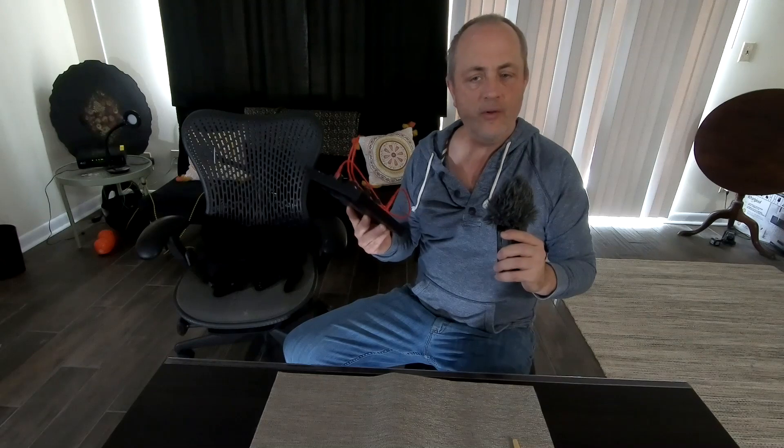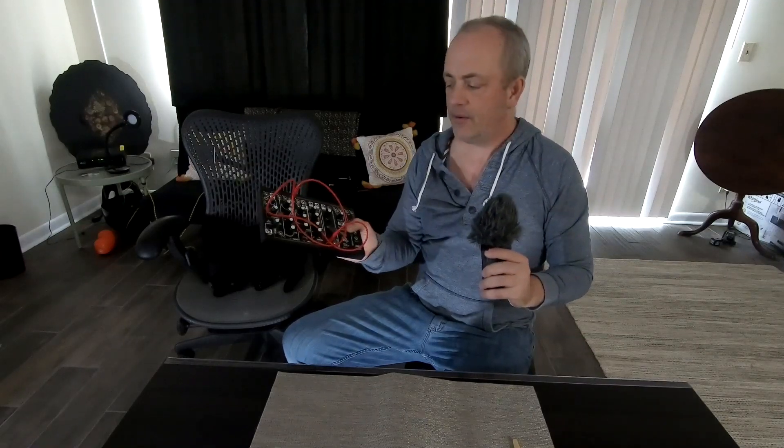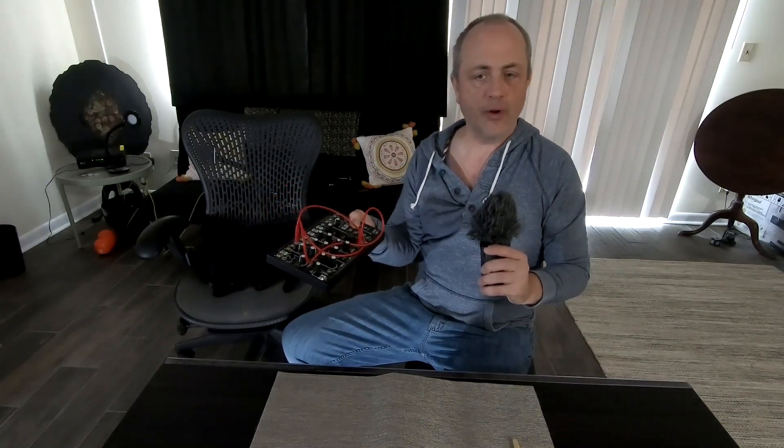Hey guys, welcome back to Undulations. Today we've got another episode of One Hitch Wonders — that's the show where we explore patching a synthesizer with only one patch cable, again featuring the Make Noise NoCoast.